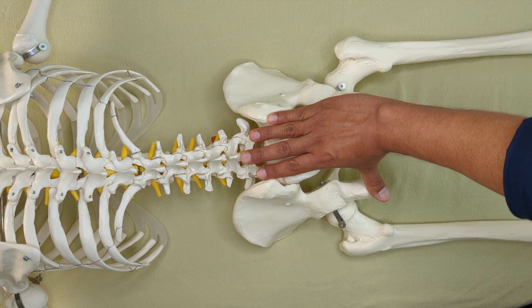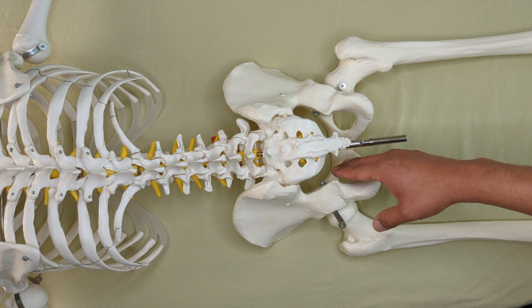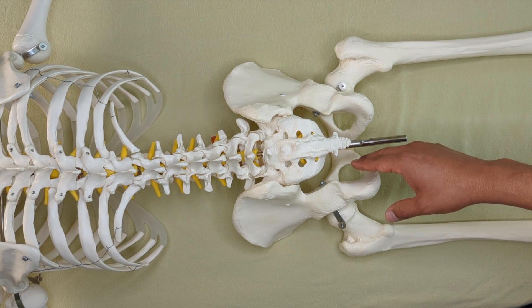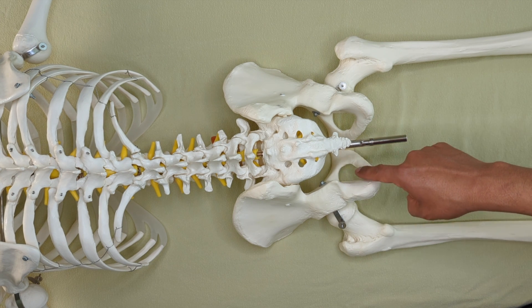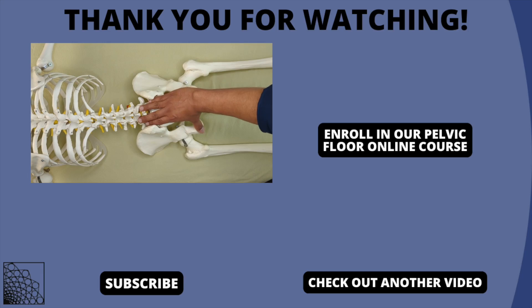Finding the sacro-tuberous ligament is, to me, kind of an introduction into the pelvic floor as I sink in here with an elbow, starting to address pelvic floor tissue. Find the sacrum, put your thumb on the ischial tuberosity, and there you'll have the path of the sacro-tuberous ligament.